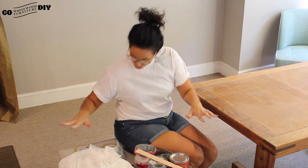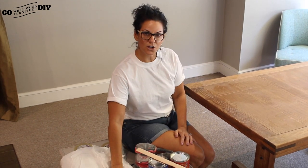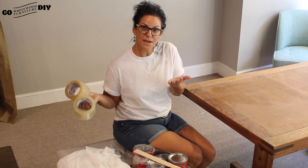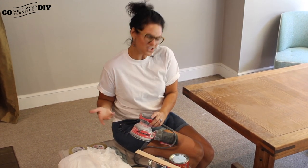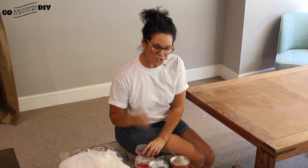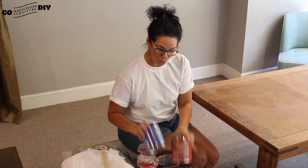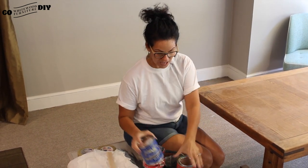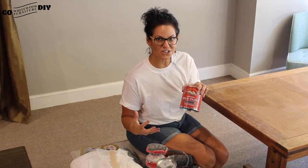Everything that we're going to use today is right here — this is not too much for you to do on your own. We're going to use a drop cloth, some tape to pop the table up so we can easily get to the feet, and a hand sander — just a Craftsman. We'll use a paint stir to make sure everything is the right consistency, a flat performance top coat so this can withstand wear and tear, and this beautiful driftwood to give us that rustic farmhouse look.